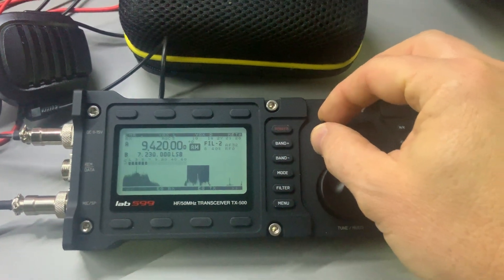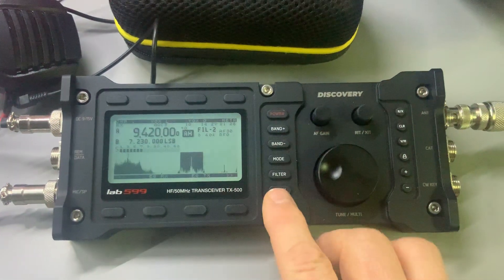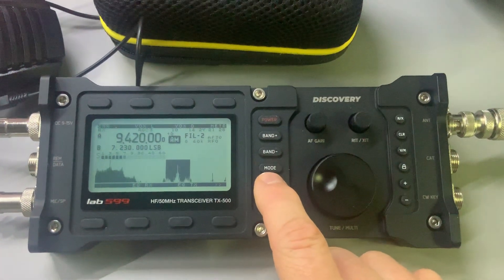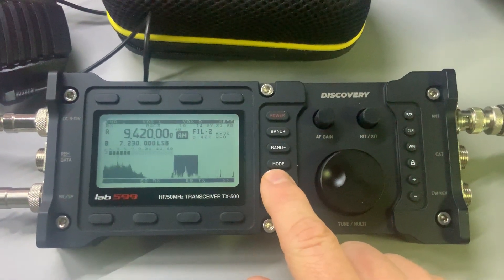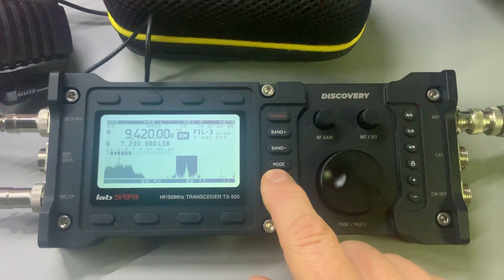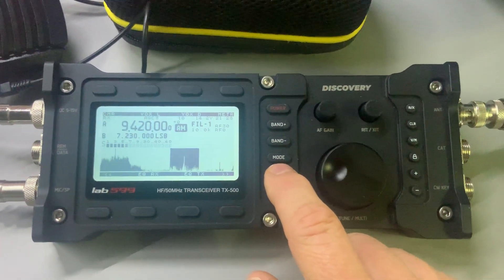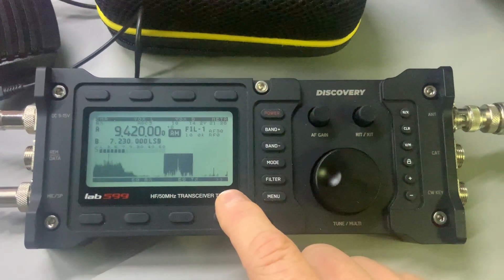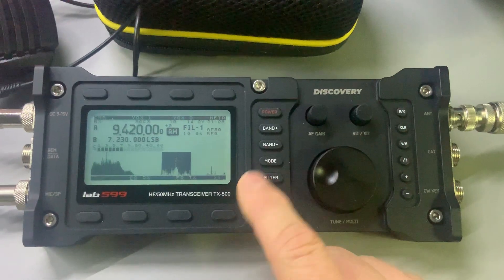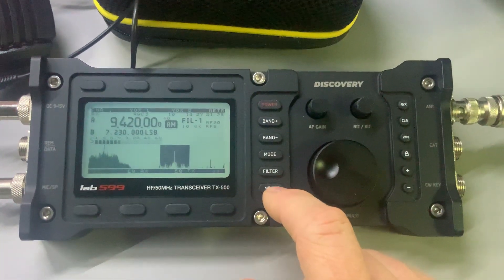This is tuned to the Voice of Greece. You have different filter settings — you can see up here which filter I'm on and what the bandwidth is beneath it. You can set them to any bandwidth you want in the menu settings. Also, the backlight right now is set to auto, so it's kind of popping on and off as I use the buttons, but normally I actually have it set to a constant.